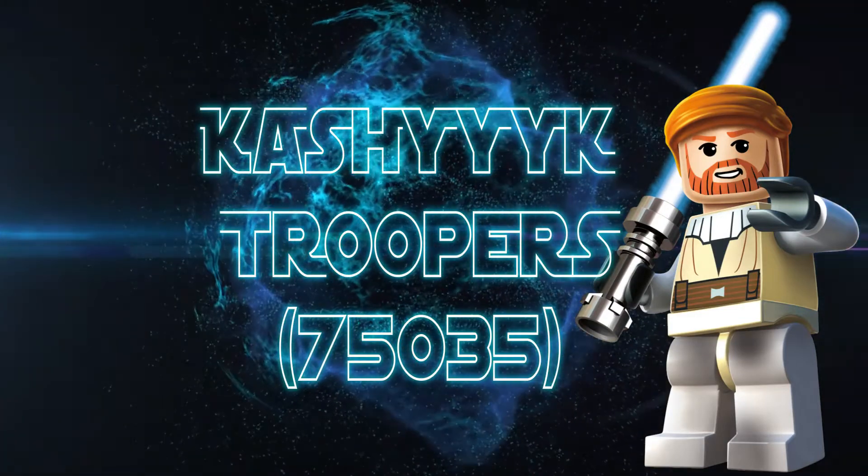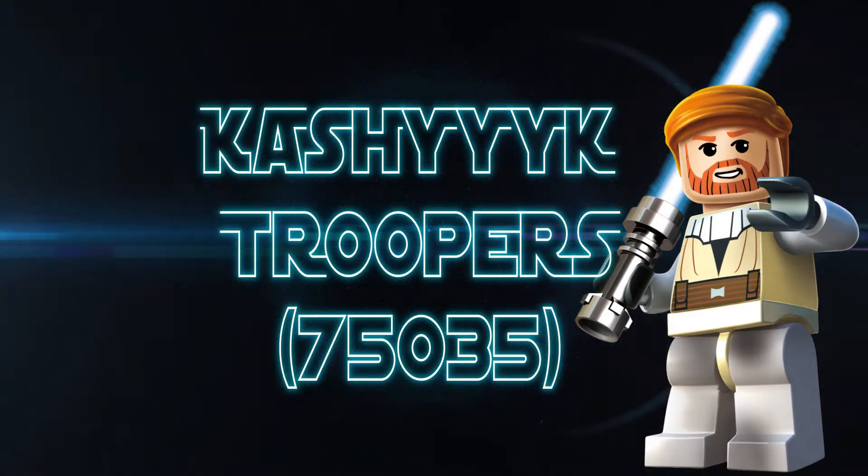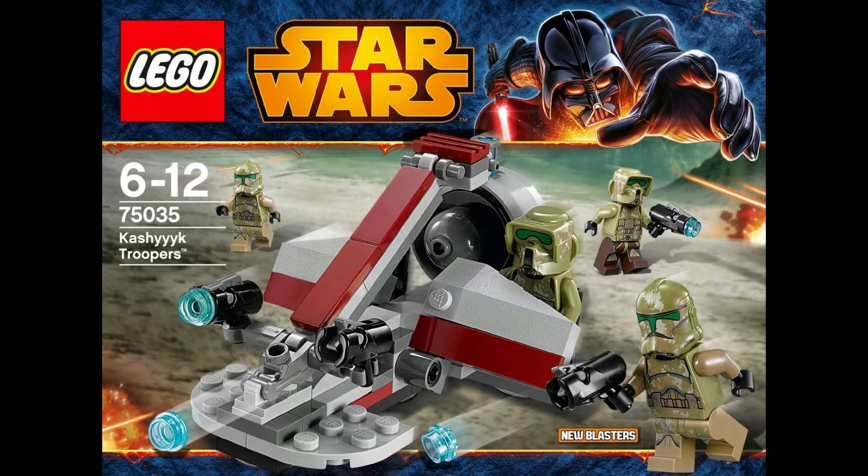Hi everyone, this is Obi-Wan. Welcome to my LEGO Star Wars review of the Kashyyyk Troopers Battle Pack from 2014, inspired from Star Wars Episode 3.